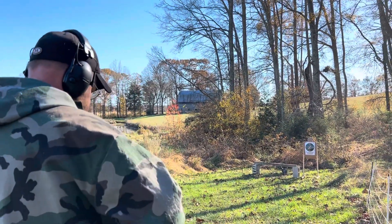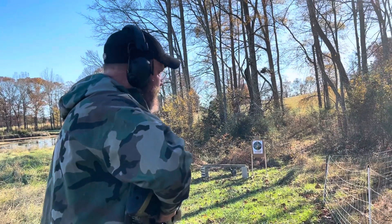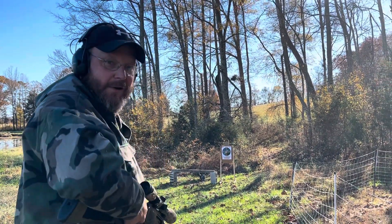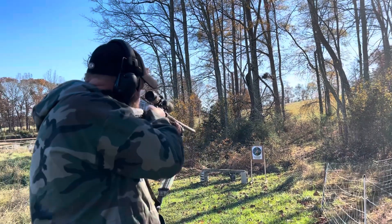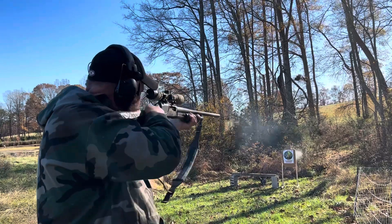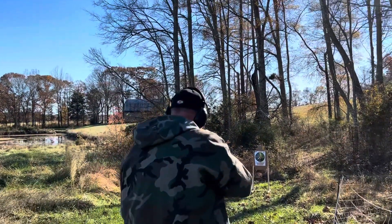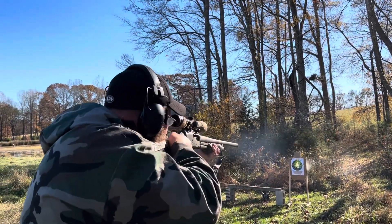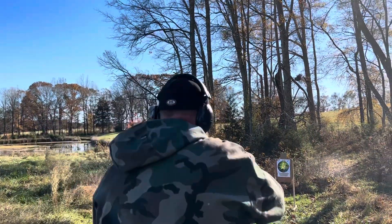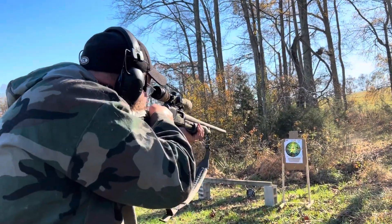On this target — and thankfully this cardboard silhouette behind it has seen better days — let's give it a try. Moving down to 20 feet. And now we're at about 12 feet, so we're like at the front door here.